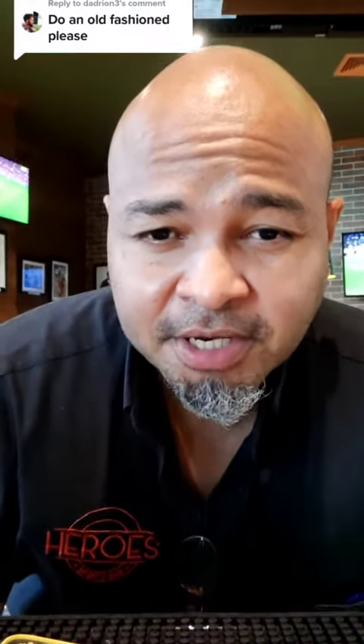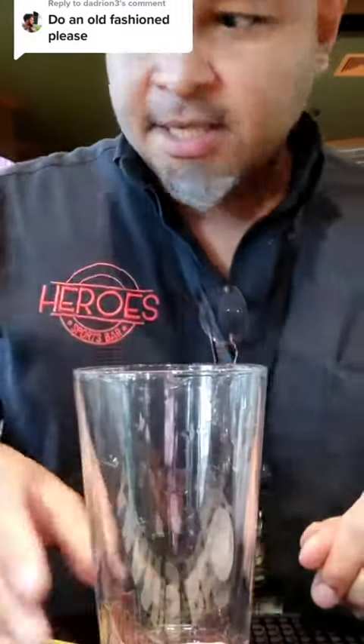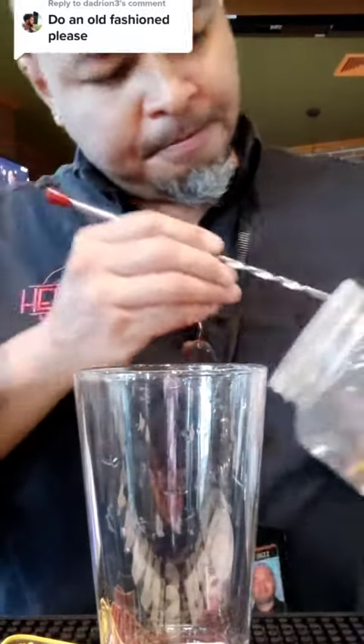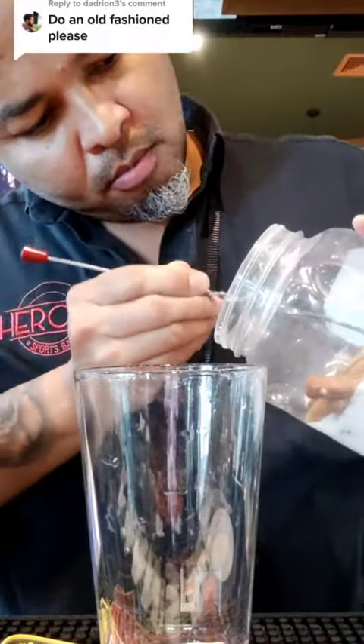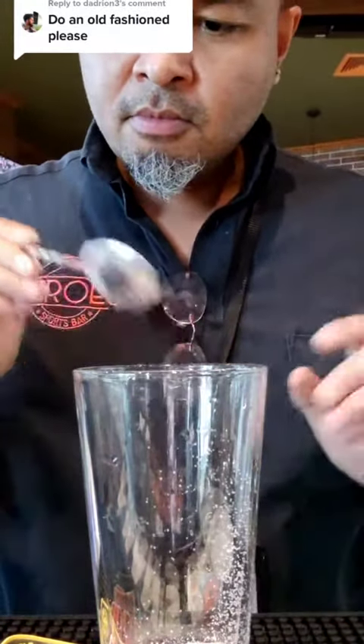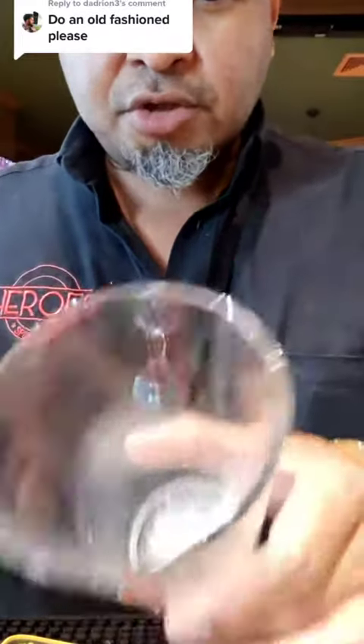Let's do an old-fashioned mixing glass. Sugar — saturate the sugar with bitters.